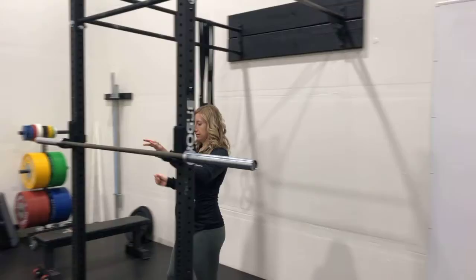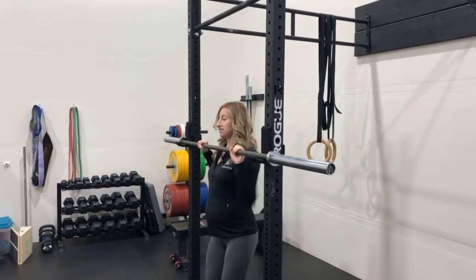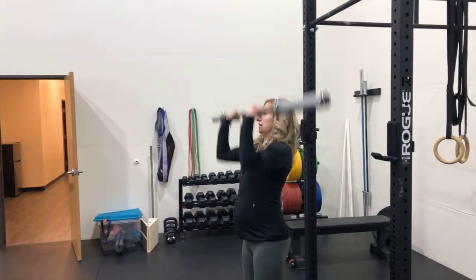This is what it looked like. We're gonna get ourselves set, unrack, and press.